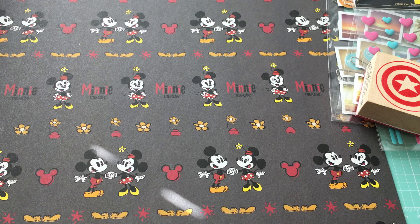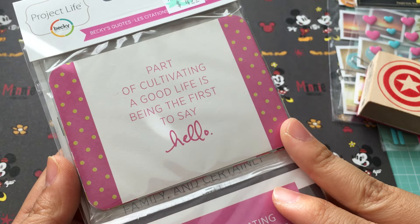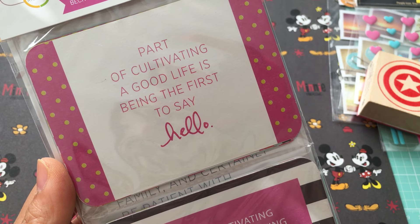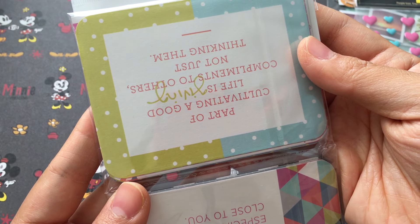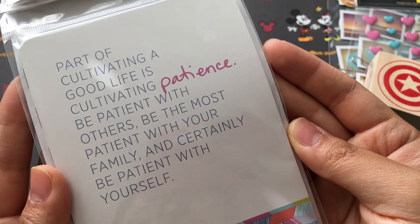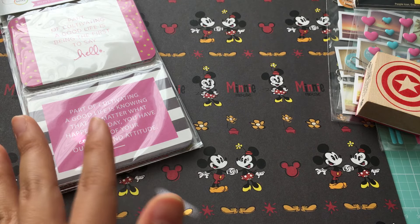I picked these up because of all the sentiments on them. I got these Project Life quote cards — it looks like Becky's quote cards. There's a larger one and a smaller one. Part of the text reads: 'Part of cultivating a good life — it's fine being the first to say hello.' I really like quotes like this. I think they'd be great for envelope flip books and things like that, or even just cards. I always feel like I don't have enough sentiments.